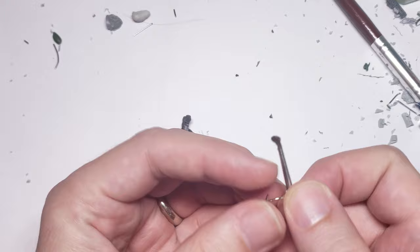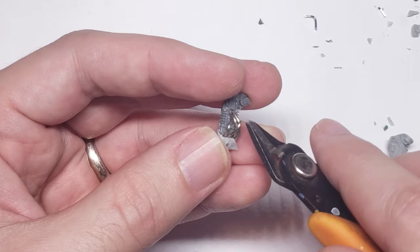Next up, I added a bit of piping to the weapon by gently bending some craft wire into shape and gluing it on. I picked this stuff up at my local craft store, but paper clips will work just as well.